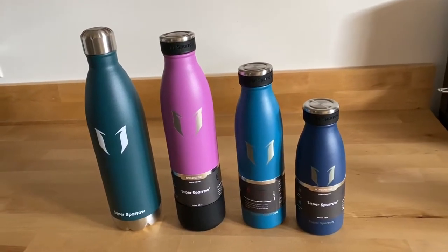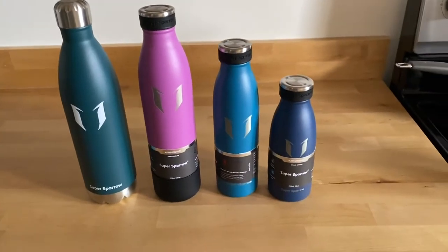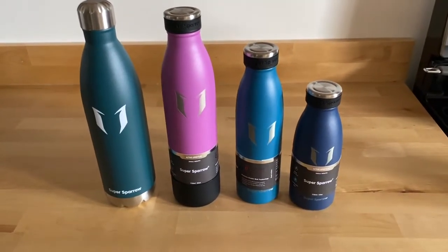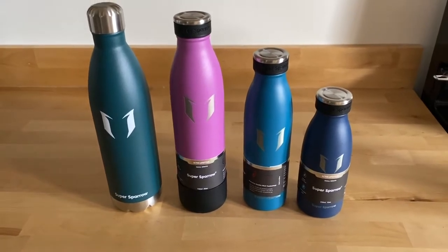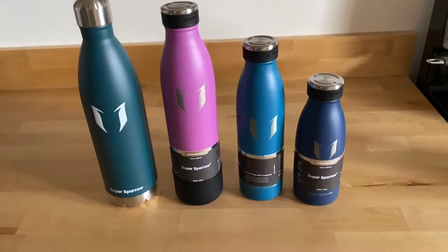Hey guys, today I wanted to talk to you about the Super Sparrow bottles. The reason I have so many of these in so many different varieties and colors is because I purchased one myself, loved it so much that I went and got more for gifts.